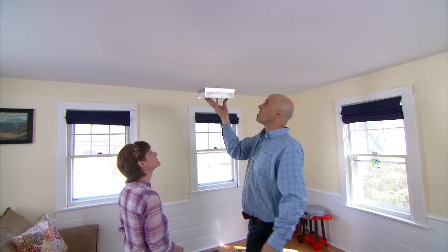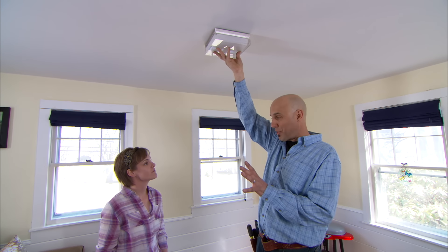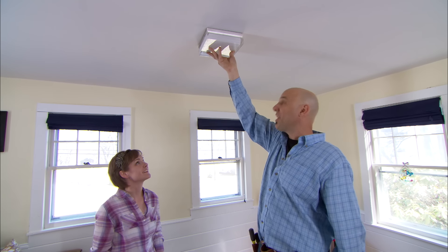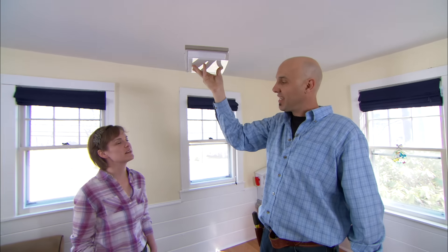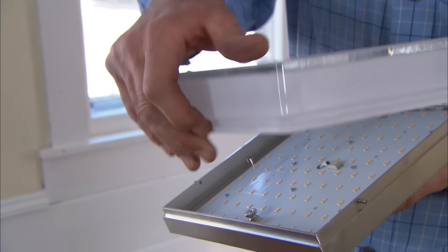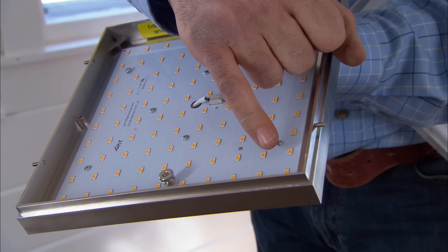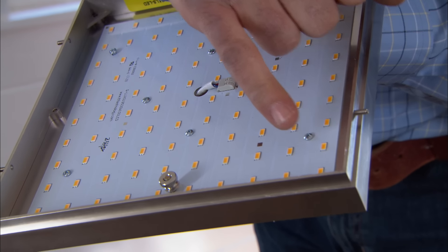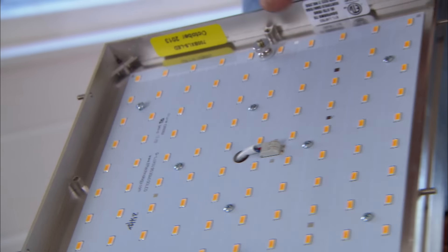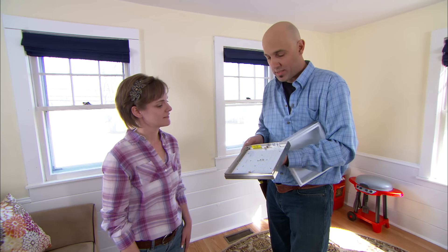So, Sarah, this is what I'd like to install for you. It's a hard-wired fixture mounted right where the other fixture was, that we can control from a wall switch over there. That sounds great. But it's so thin — where's the light bulb? It is thin, it's really thin, and there is no light bulb. We have light-emitting diodes, and each one of these little LEDs gives off light. They're really bright.